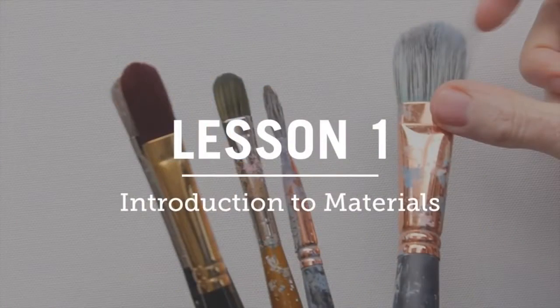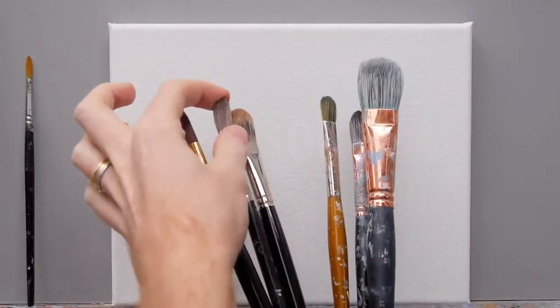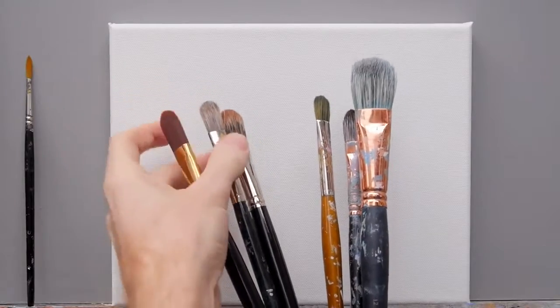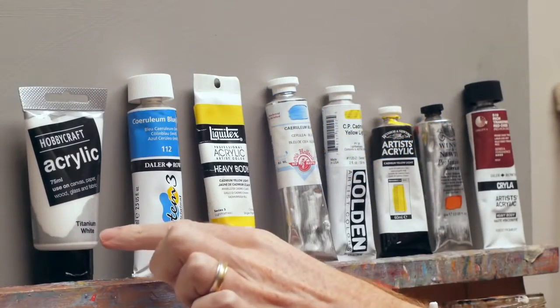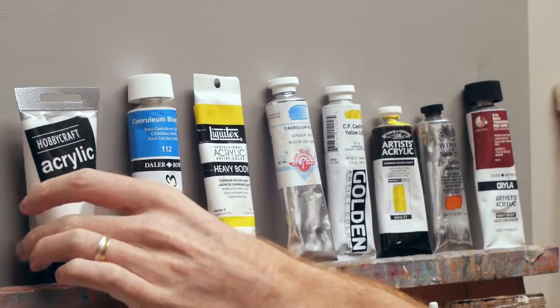The course is split into seven lessons that can be tackled daily — perfect if you want a painting week — or you can study each lesson every weekend to give yourself continuity in your painting practice.